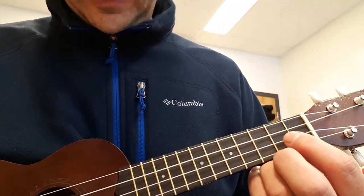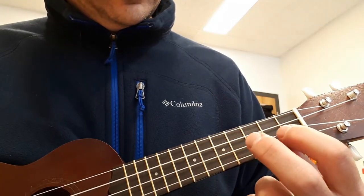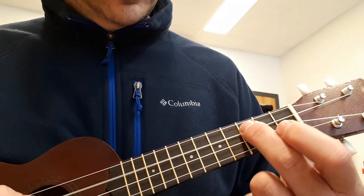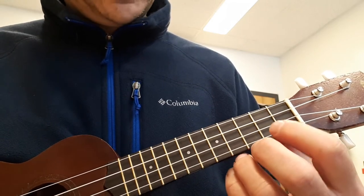Okay, here's how it sounds. Then you repeat it.